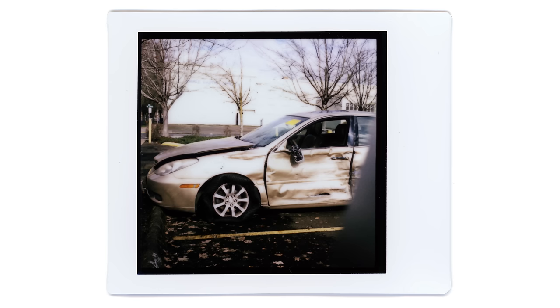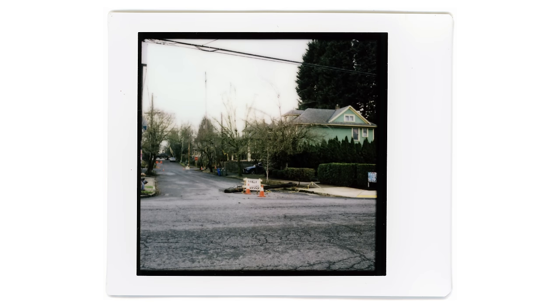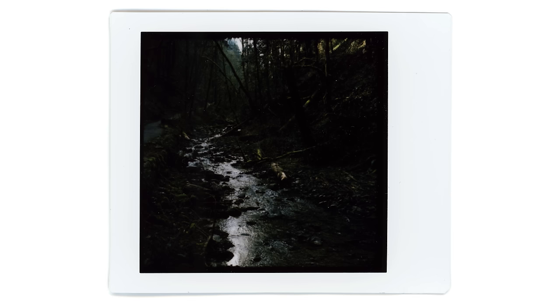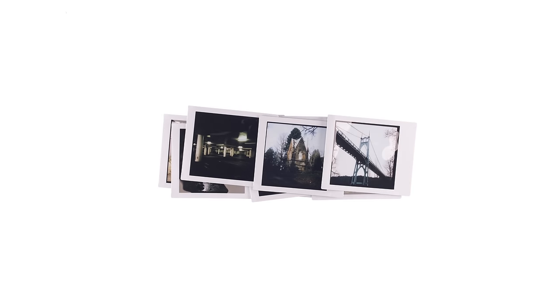So I went around and underexposed by a stop, and these results were better. Again the sky is completely washed out — nothing salvageable there — but overall it turned out better. Then I went to a shady wooded area and exposed at box speed. Like I said, temperamental. But after messing around a little bit, I managed to dial it in — though again, blown highlights and crushed shadows, more of the same.